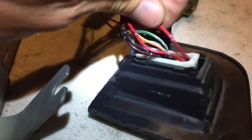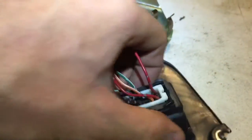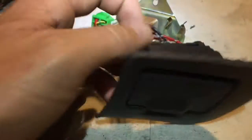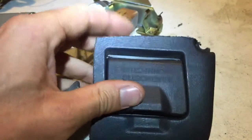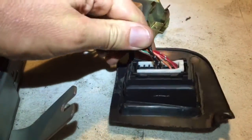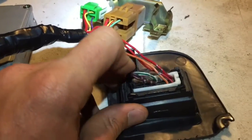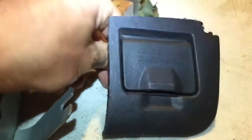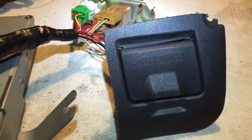At the very bottom right-hand side we have pin 16 — a solid red with two silver tracers. In the Subaru, this is always battery power, so when you plug in an OBD2 adapter, the light lights up on the adapter right away. If you're going to use wireless gauges and leave the adapter plugged in, it might be wise to wire that to an ignition source rather than straight to the battery, unless you want to unplug the adapter all the time.